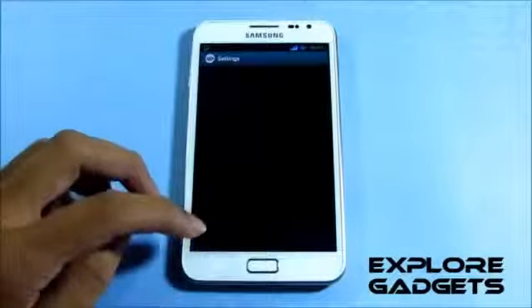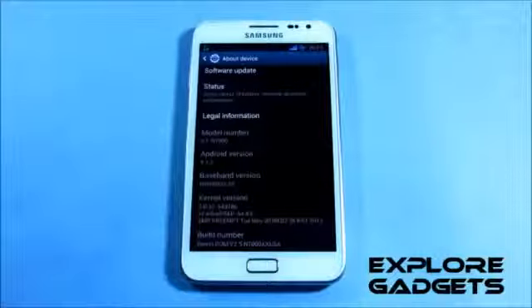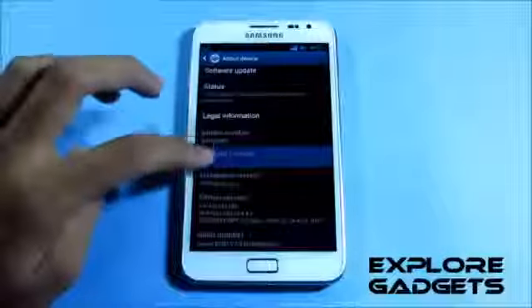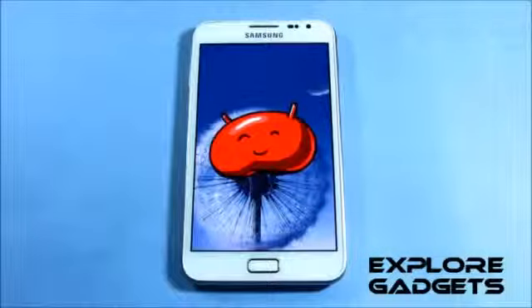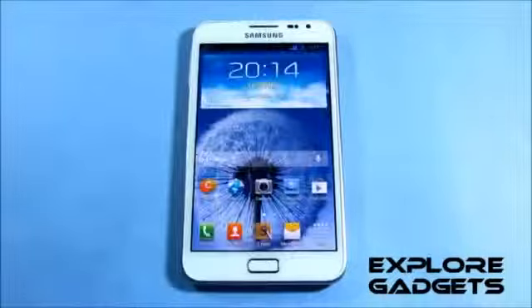This is a review of the Jellybean Suite ROM for the Galaxy Note GTN7000. This is Suite ROM version 2.5 running Android 4.1.2 Jellybean. To install this ROM, hit link 1 for the installation method and link 2 will lead you to the ROM thread where you can download the ROM.